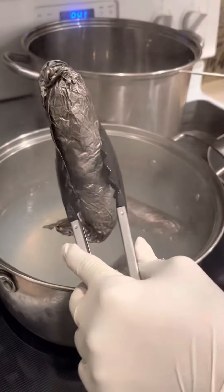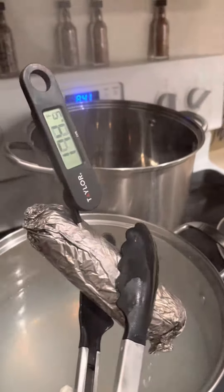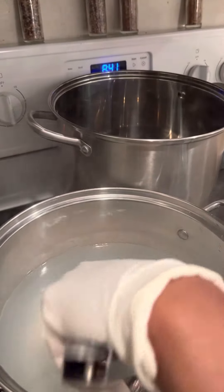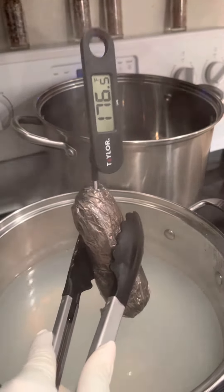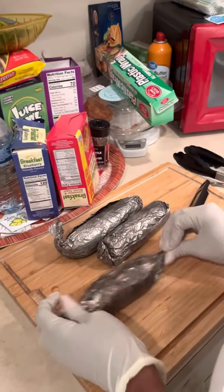I ended up cooking three, so let me go ahead and temp this one. 174 — it's perfect. Get the second one here, let's temp that one — 175, or 184, so that's definitely done. All right, and the last one here: 175. So that is done.